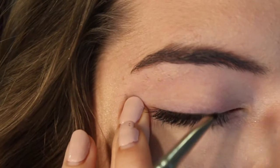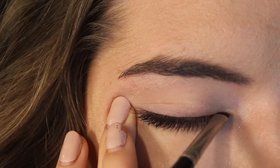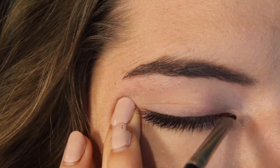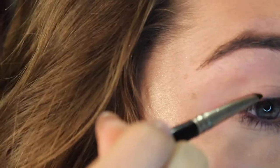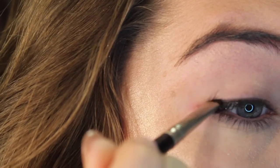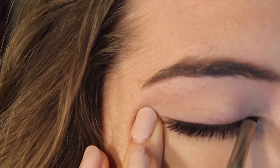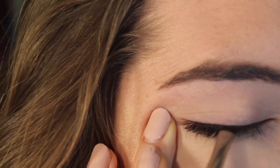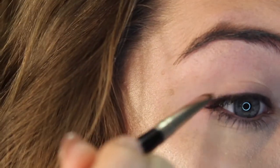Alright, so to start out I'm going to take my tapered liner brush and dip it into that Ulta gel liner in charcoal. I like it because it's not a super harsh black but it still adds really good color and definition. I'm starting at the middle and inner corner, putting a little bit of product on to get my outline, then going back with more product to trace the lid. I'm stretching out my eyelid, which I find makes it easier to create a straight line.